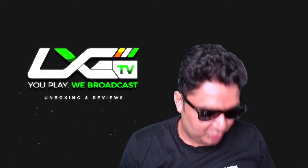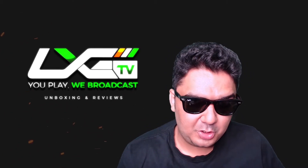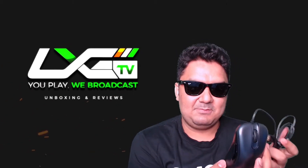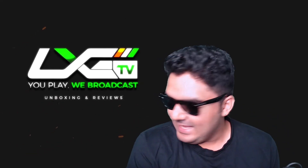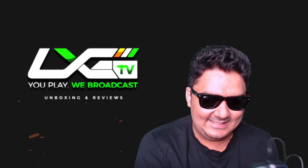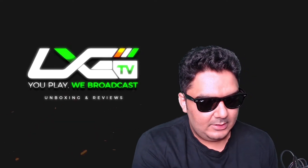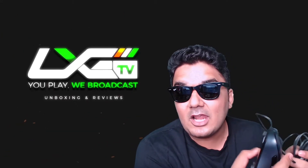I'm so stoked to be the first one to get it in India. I'm going to be trying this bad boy out over the next couple of days, and my EC1-A is going to get its well-deserved rest as this bad boy takes the stage. At the back, they have actually added a button for the report rate as well.